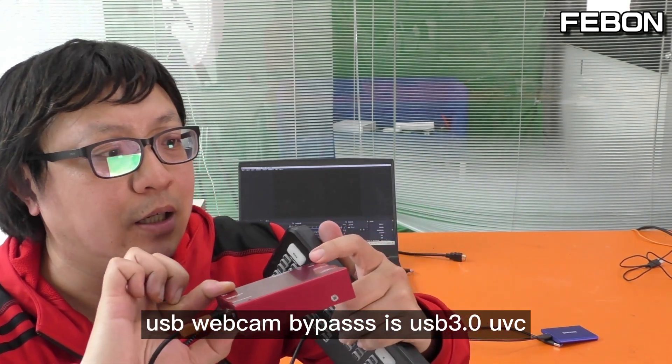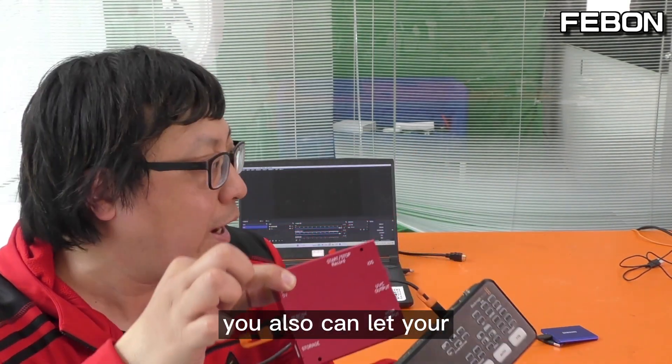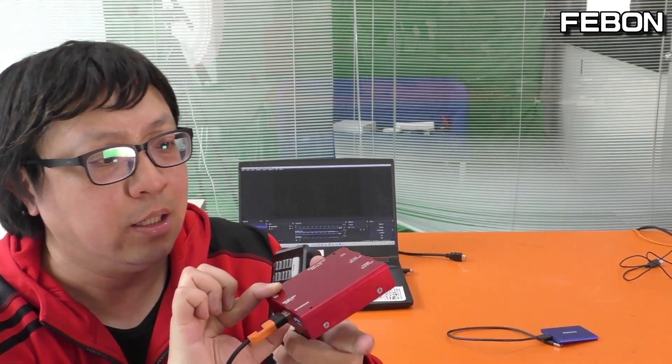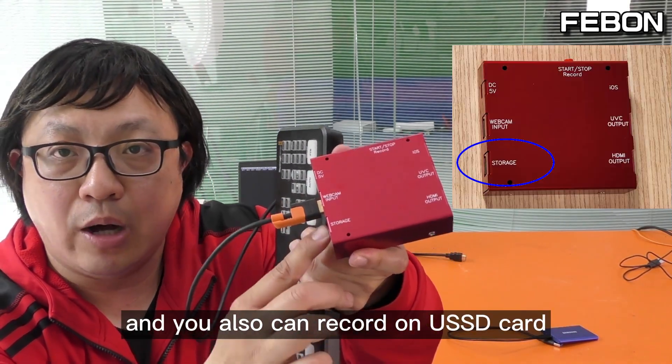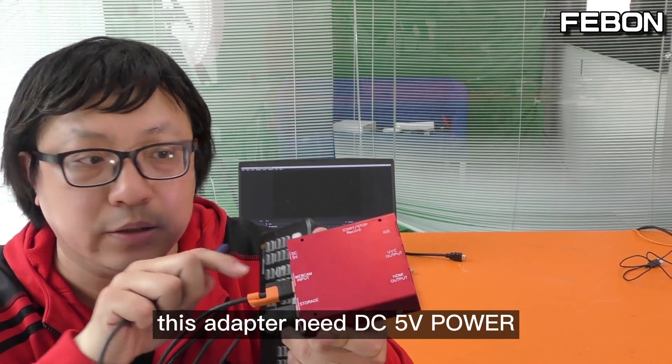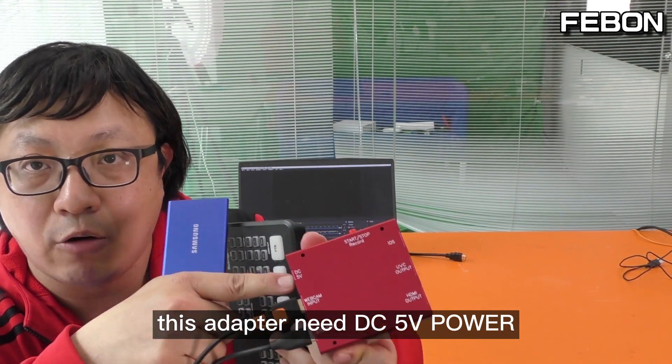It also can let your iPad work as a TV monitor, or you can do live training on iPad. You can also record to your SSD card — I always use the Samsung SSD card. Of course, this adapter needs DC 5V power.